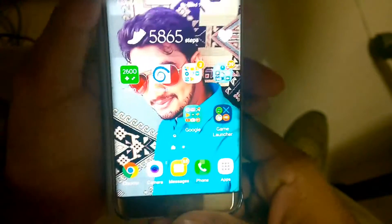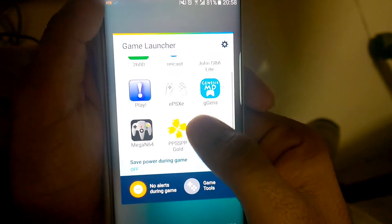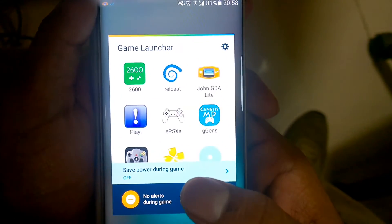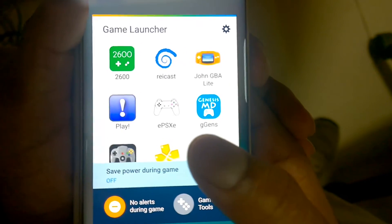So I hope you guys like the performance of the Game Boy Advance emulator on the Samsung Galaxy 7H. If you like this video, just leave a thumbs up. And if you have any clarification on setting up the emulator on Samsung Galaxy 7H, just leave it in the comments below.